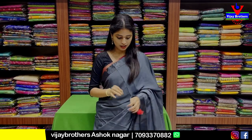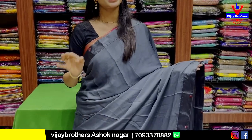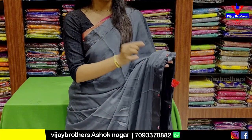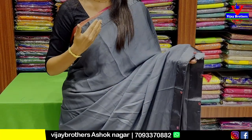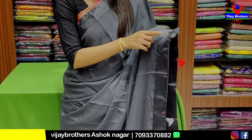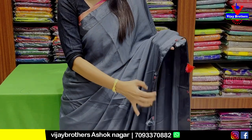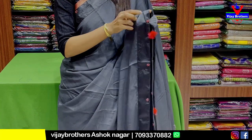We will see the first shirt. This is a chiffon georgette shirt — a plain shirt. It is a grey shirt with a satin border, just about 2 inches wide. The same border is on both sides, and the border has a pearl style with a floral pattern. There are tassels along the borders.